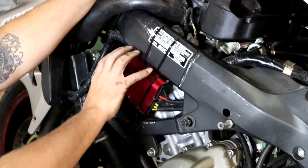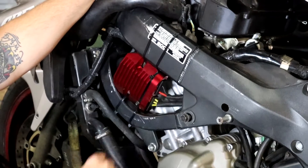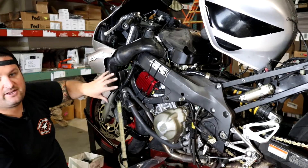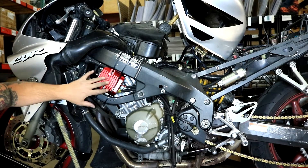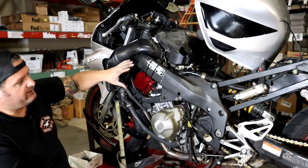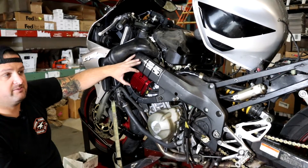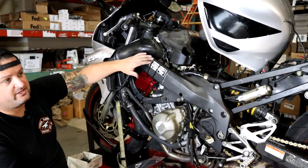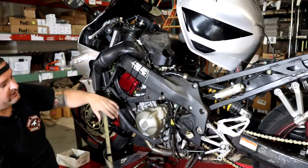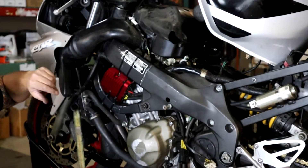My choice of location on the CBR — temporarily held in place with zip ties for now, we'll make a proper bracket — is up front near the cylinder head. There's a scoop on the fairing right here that dumps airflow through here and into the motor, so the regulator sits about an inch from the cylinder head with really nice airflow. This is a great spot to relocate the regulator — much better than underneath the tail fairing where there's almost no airflow.